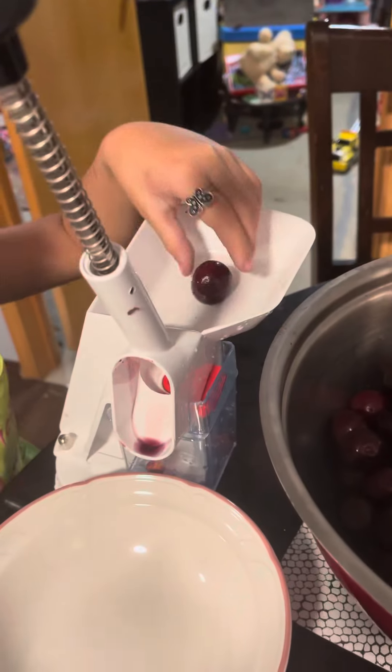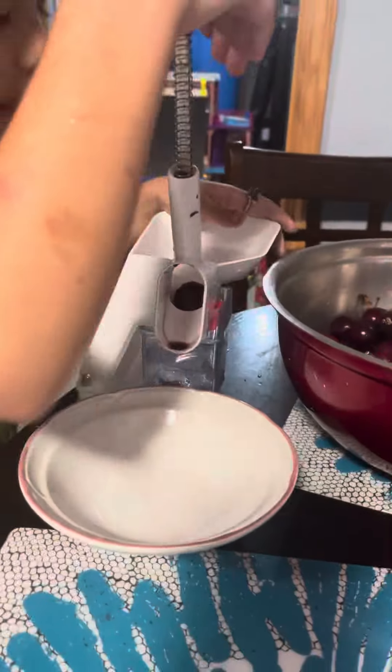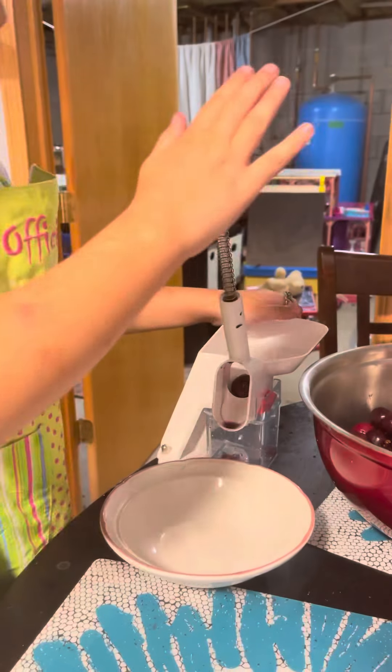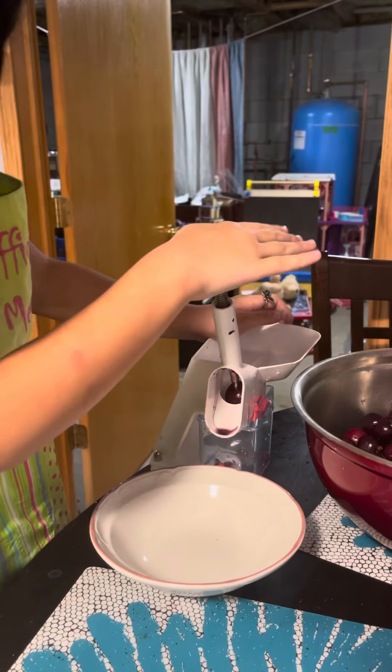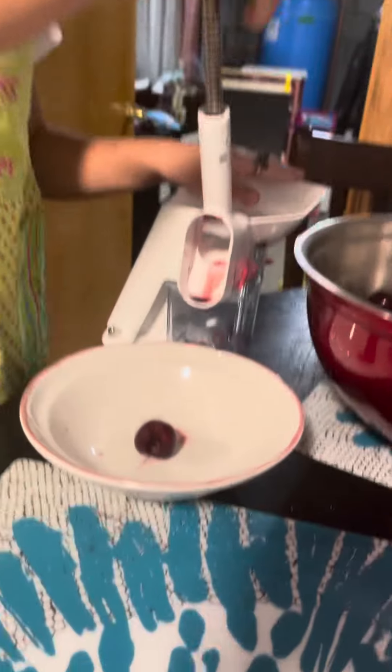How do you do that? Show us. So first, you drop a cherry in. The cherry slides down. Then you have to hardly smack it — like this, like a mosquito. And then it splashes right in.